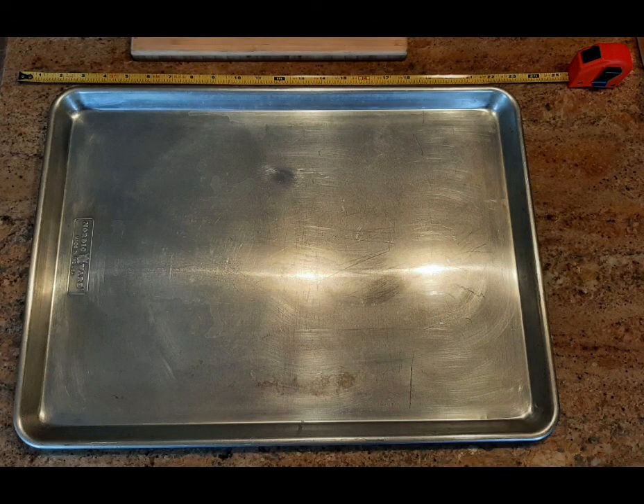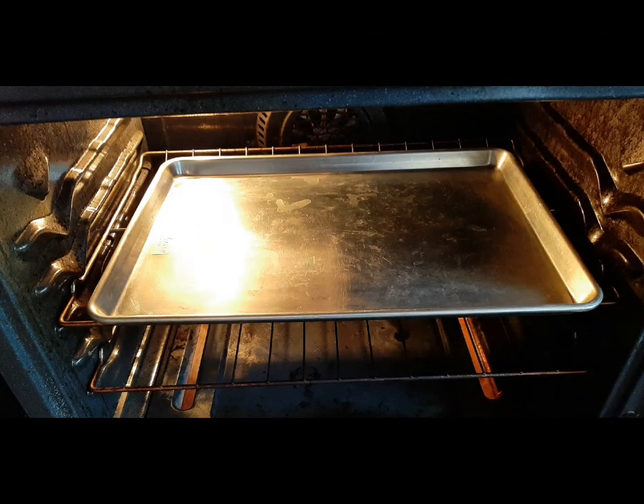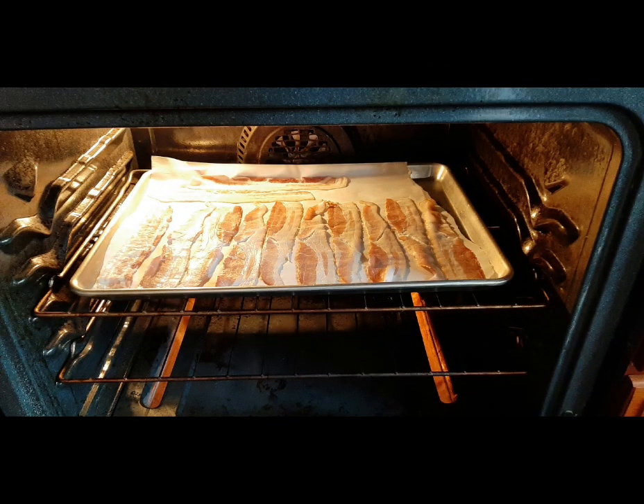It's almost the whole size of the top rack of my oven, and it's able to withstand temperatures of over 500 degrees. That way you can cook at high heat without it warping, bending, or popping. I can cook a whole pound of bacon at one time on this, and we think that you should all have this in your kitchens.